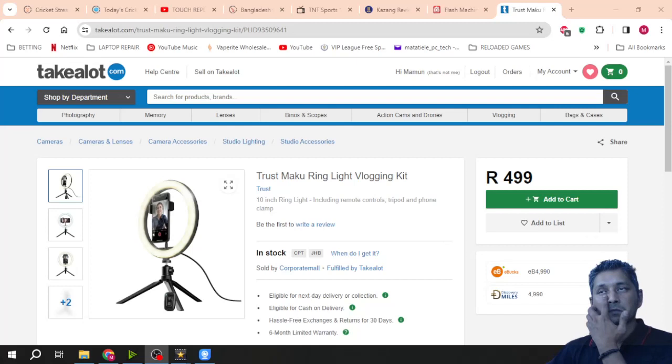In one of my previous videos I explained that I sent a flash vending machine back as a return to Takealot. So they refunded me that money — it was 2300 — and I used that money to buy this ring light, the kendo price gun, and the paper for the price gun.